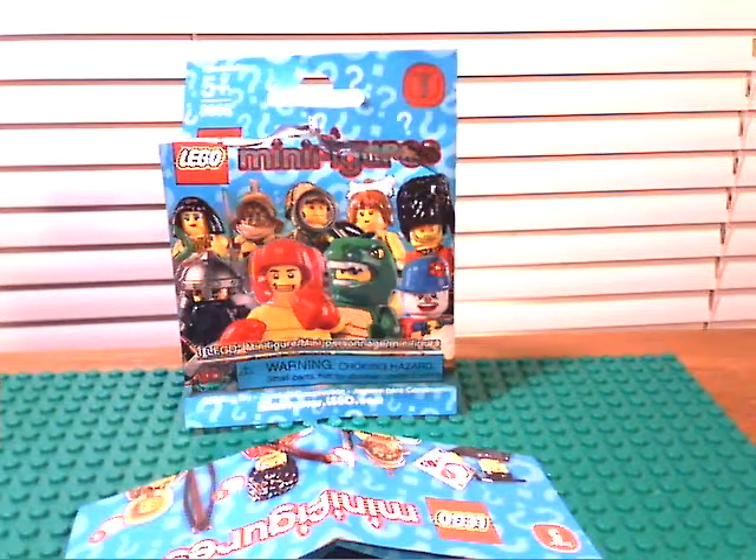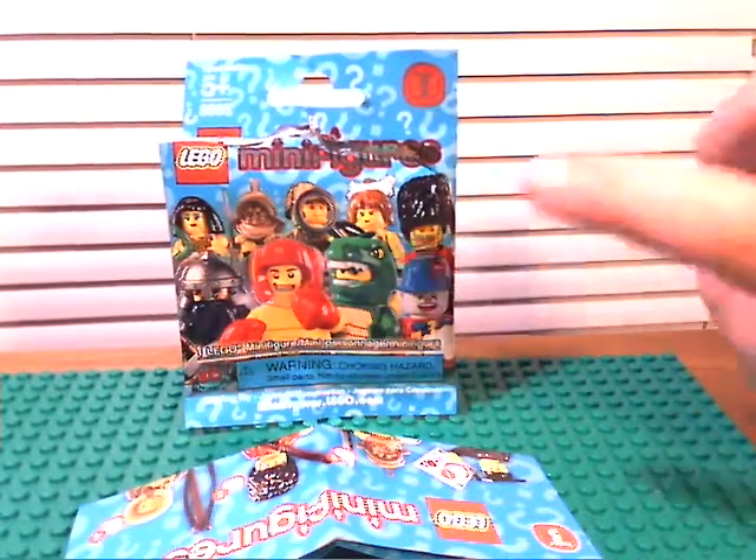Hey guys, it's me Jay Ojor, and I'm here today to do a review of another Series 5 collectible minifigure. This one is the Ice Fisherman. I'm not going to take any time to look at the packaging, because I did that on the last one, the Boxer.